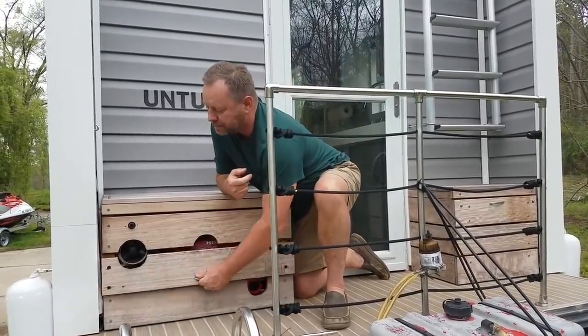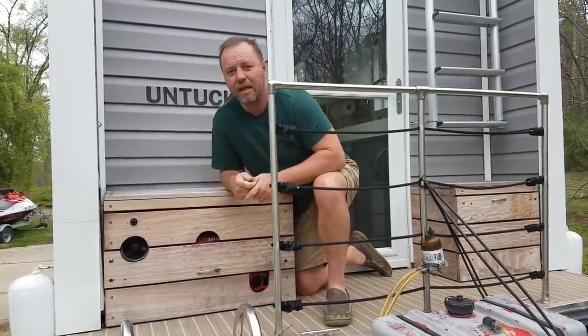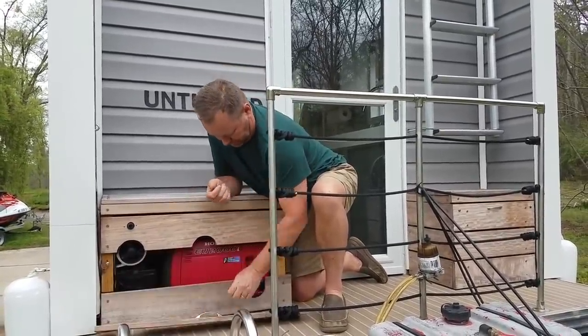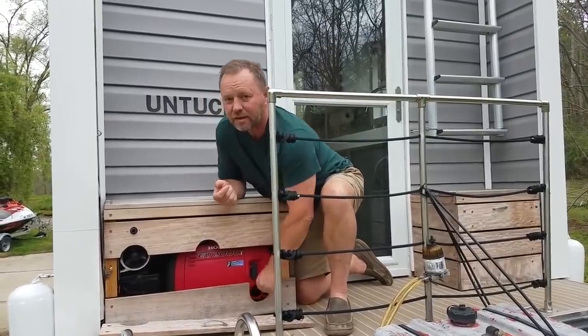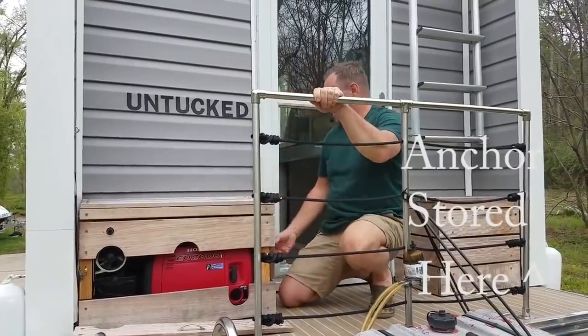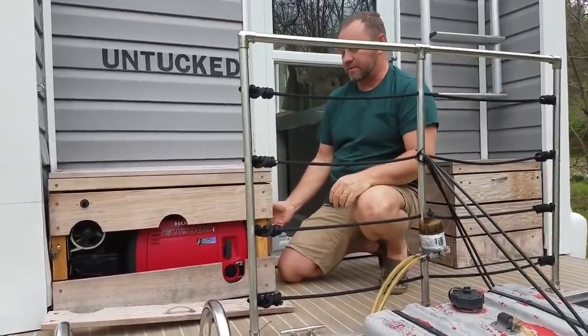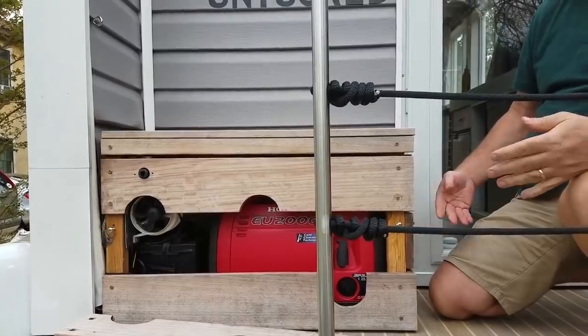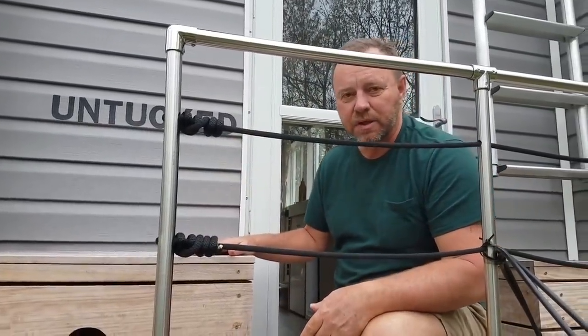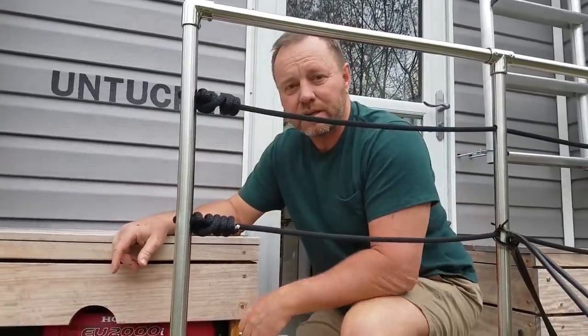When you're done using the generator, just turn it off. There's also another little panel here — the only reason you'd need to access it is if you overloaded the generator and had to hit the reset switch. Otherwise, don't need to play with the buttons there. Should be good to go.